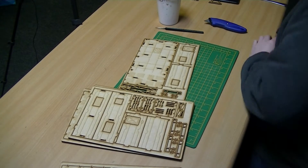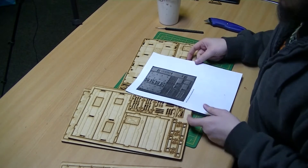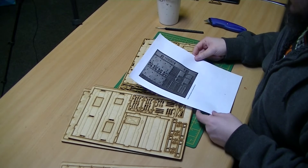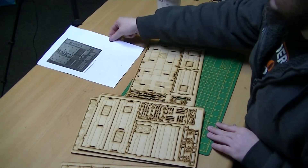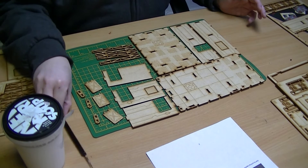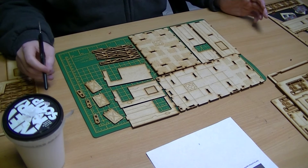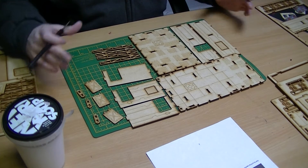Now, like I say, on their web store they've got instructions, and the first sheet of instructions gives you a list of the components that start to put together the base plate. So we'll get them off. I've cut everything out that I think I need for the first part of the building, which is the lower building.